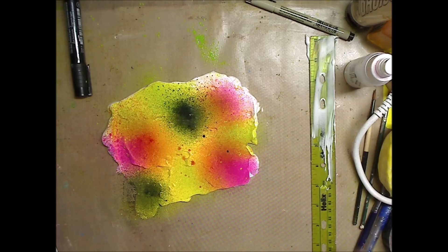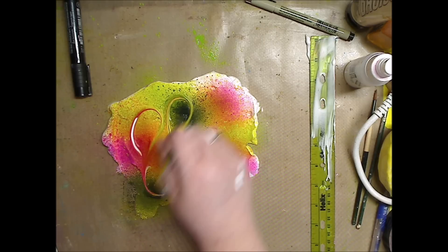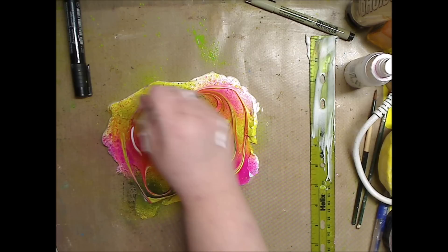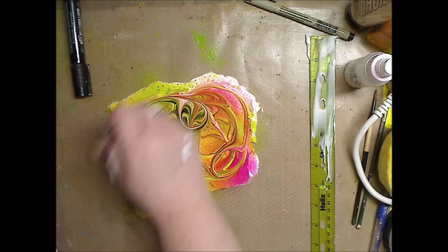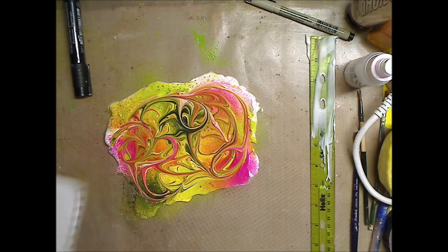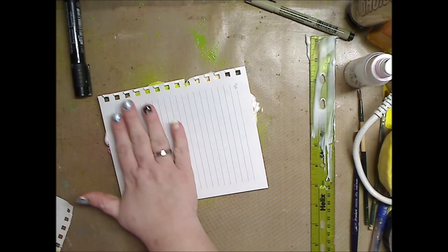Now what we can do is take the bottom part of a paintbrush and make swirlies all around — whatever you want. You can also use index cards and do this on that as well. Great for ATC backgrounds and the whole thing.